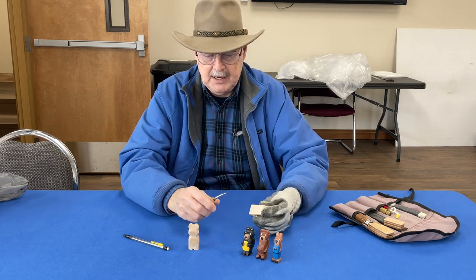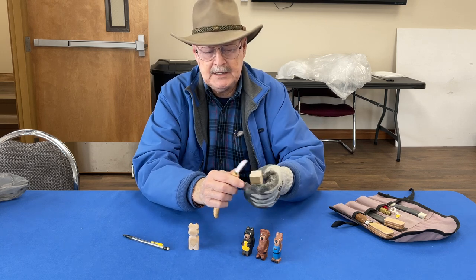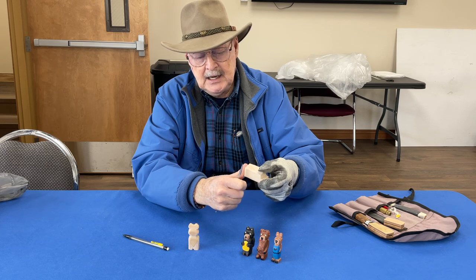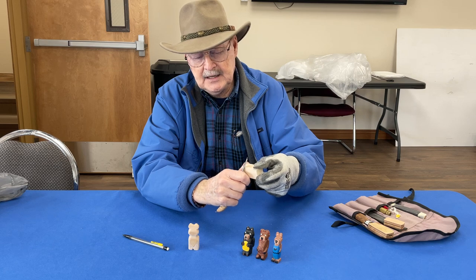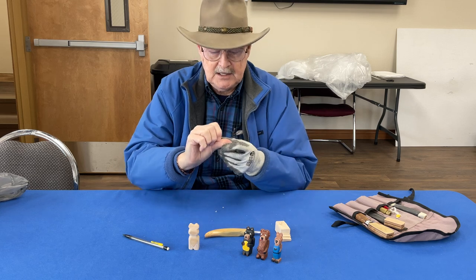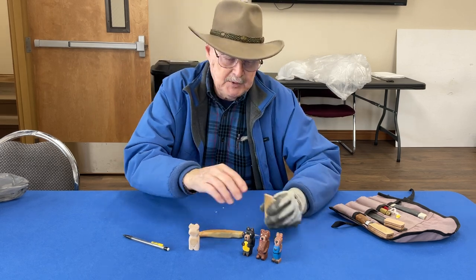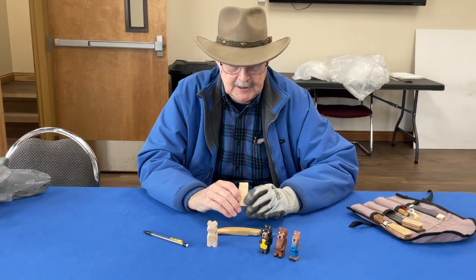You'll need the thumb guard because most cuts are away from us, but sometimes we have to make a cut where we pull the knife toward us. If our thumb happens to be in the way, when that knife leaves the wood it's going to go into our thumb. The reason I know that is I've got a cut right here that says I should have had my thumb protector on, but I didn't.